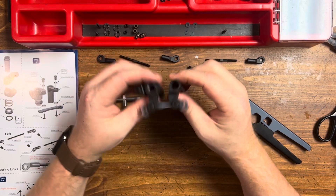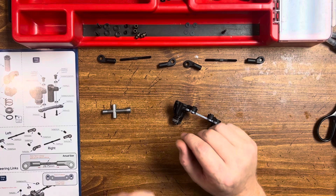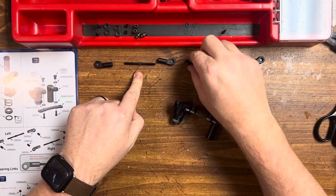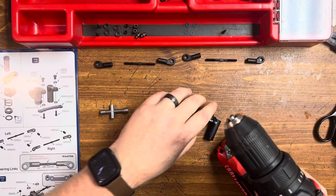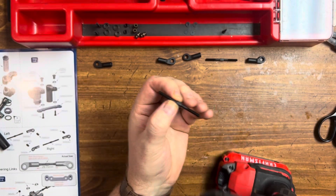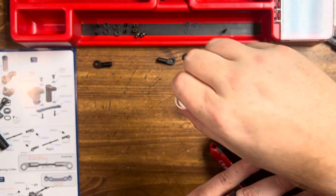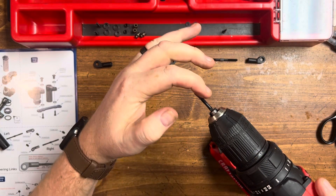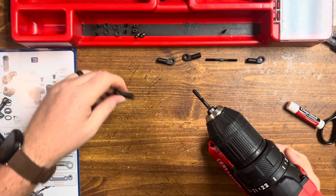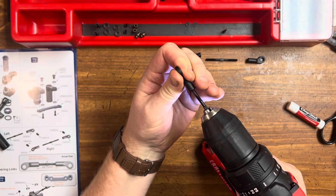Next, we're going to go ahead and build our turnbuckles — our steering links here. Looks like these pieces are the same, so you don't have to worry about getting that wrong. Got our tabs to the left. I want to insert the slot towards the inside because I'm going to do the reverse threads first. Take a little chapstick and rub that on our threads here.